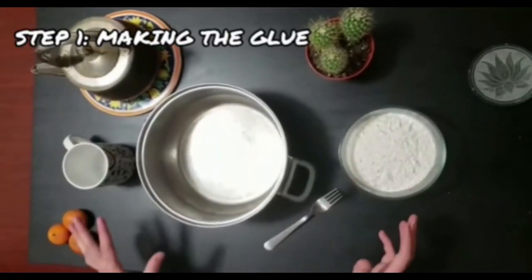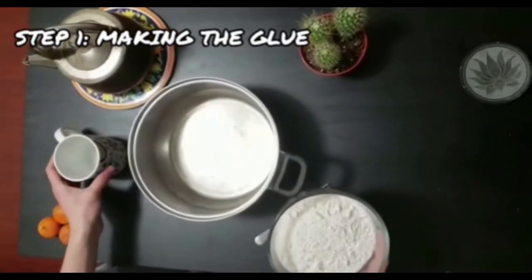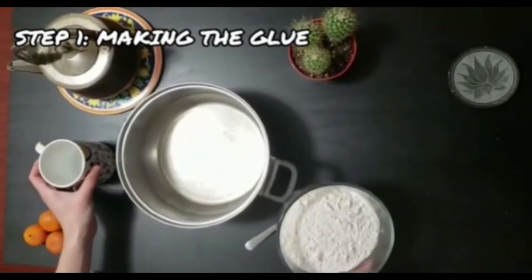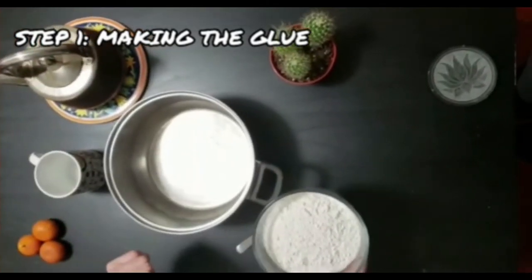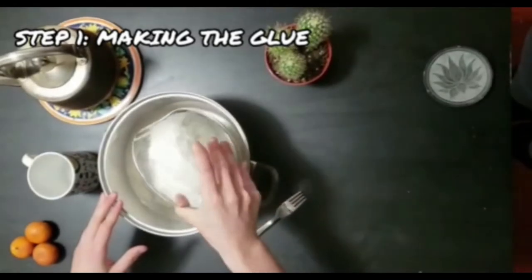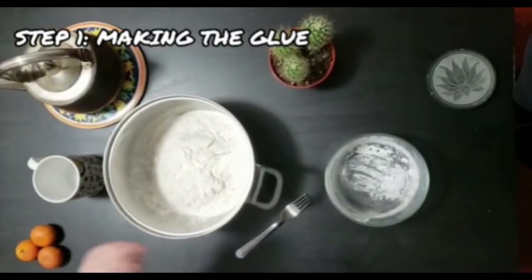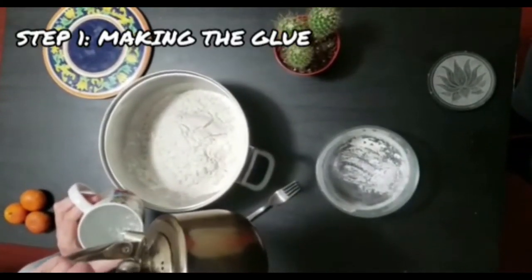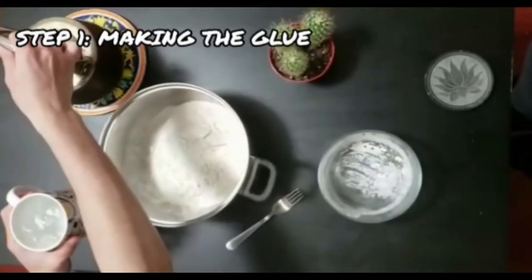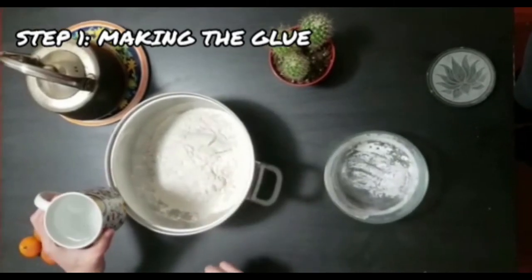Our first step is making the paper mache base. We're going to need about 250 grams of flour — a teacup works fine — and about three to four cups of boiling hot water. We're going to put all our flour in and start adding the hot water slowly so we get all the lumps out. Hot tip: don't use your hand, it's going to be quite hot — use a fork or a spoon.